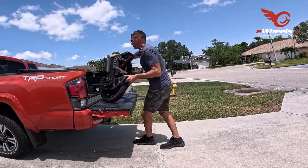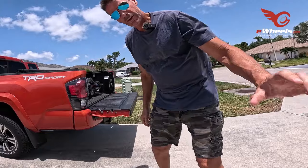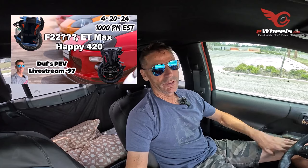Duff kicks things off by talking about some amazing EUC deals. He mentions the InMotion V12, which is a high-performance wheel, being offered at just $999 — which is crazy low, that's a steal. It's unusual to see a price drop this significant on a high-end model like the V12. This could mean InMotion is trying to clear out inventory to make way for newer models, or perhaps they're responding to increased competition in the EUC market. For buyers, this is a great opportunity to snag a top-tier wheel, but it's always wise to consider the context of these deals.